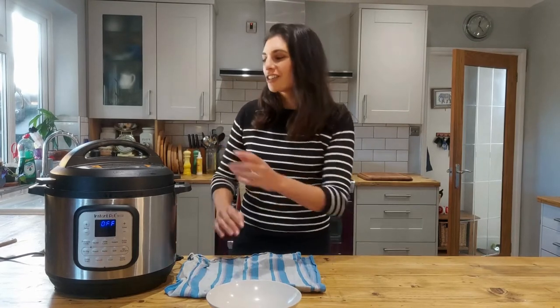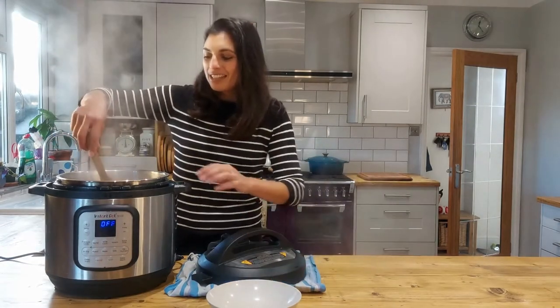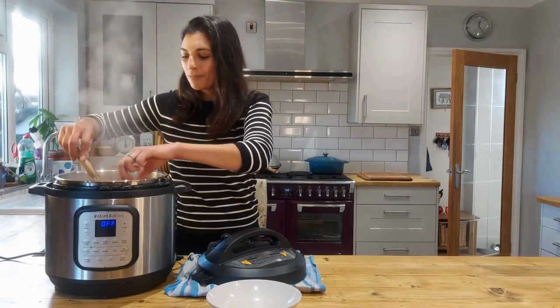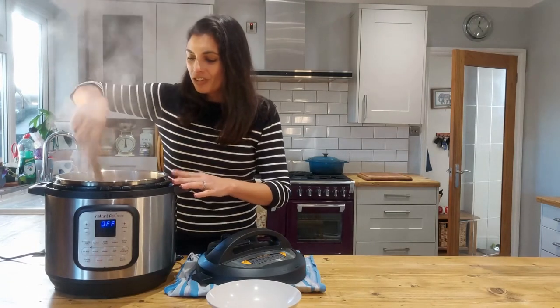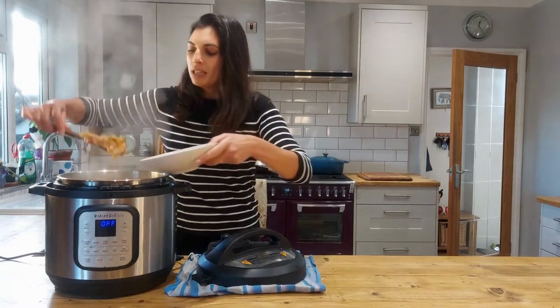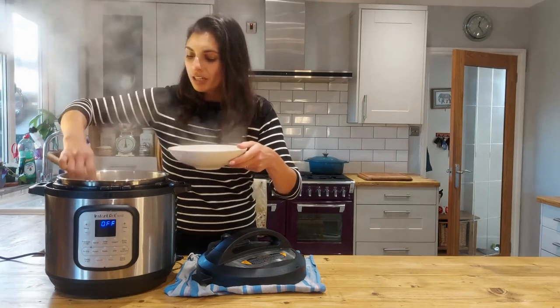The Instant Pot has been on a pressure cook for five minutes and then I've left it on a slow release for five minutes, and then I've released the rest of the pressure. So go ahead and have a look now. There we go — oh yes, this pasta is perfectly cooked. I'll just pick up a piece, give a little squeeze and test. Looks really delicious in here and there's lots of sauce as well. I'm just going to pop some into my dish.